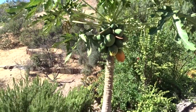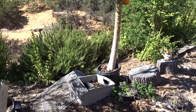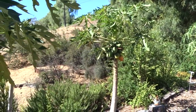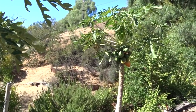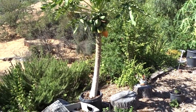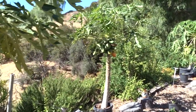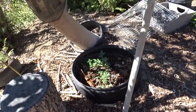Animals would eat the papaya fruit and drag it around. The plants feed off the fungi that come to eat the dropped fruit. Animals eat the seeds, wander off, and poop the seeds out - that's how they spread everywhere. Some seeds roll, some get carried off. It all goes back to nature. Everything is nature - that's what I love about this.